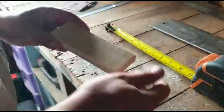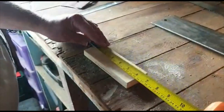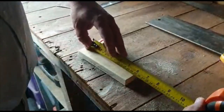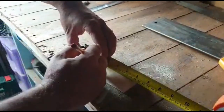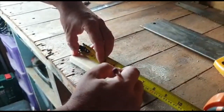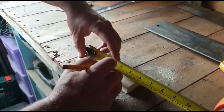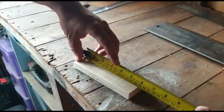Now we've got our nicely sanded bit of wood. What we're going to do now is mark where we want to put our hooks or our nails so we can hang our keys up. We'll mark them roughly at 30 centimetres: 30, 60, 90, 120 — so that's 3, 6, 9 and 12 centimetres. Then we'll know roughly where our nails need to go.